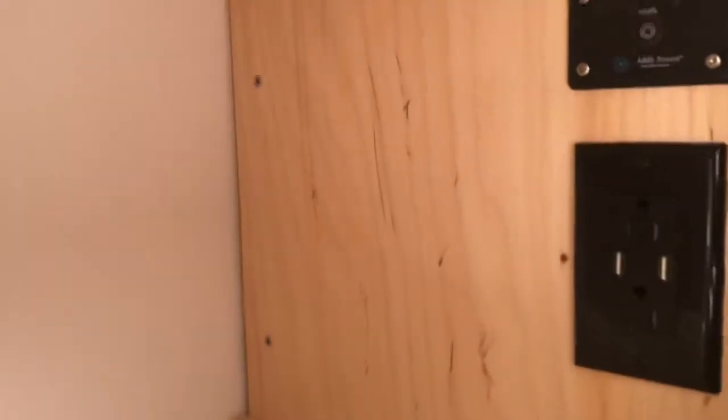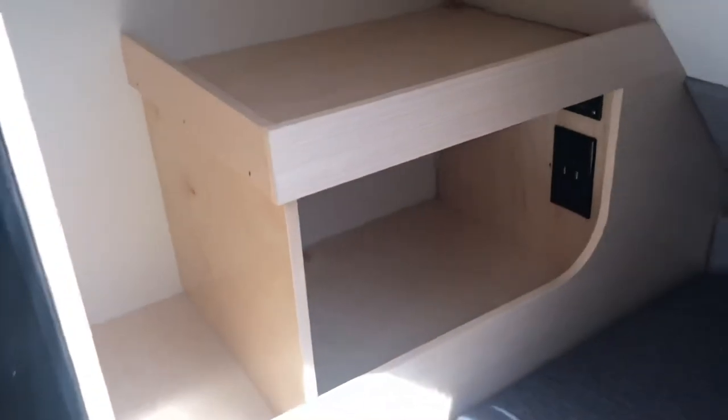There are your outlets, tucked in right there. And that's a cool little shelf — set books on it or charge your phone on it. There are reading lights as well, which is nice.